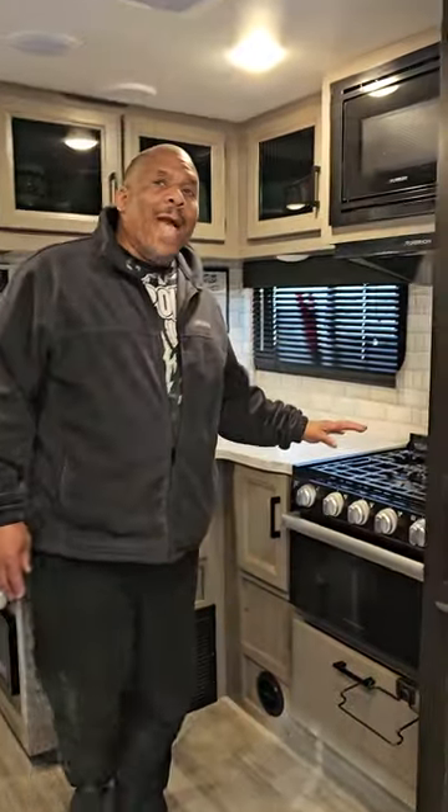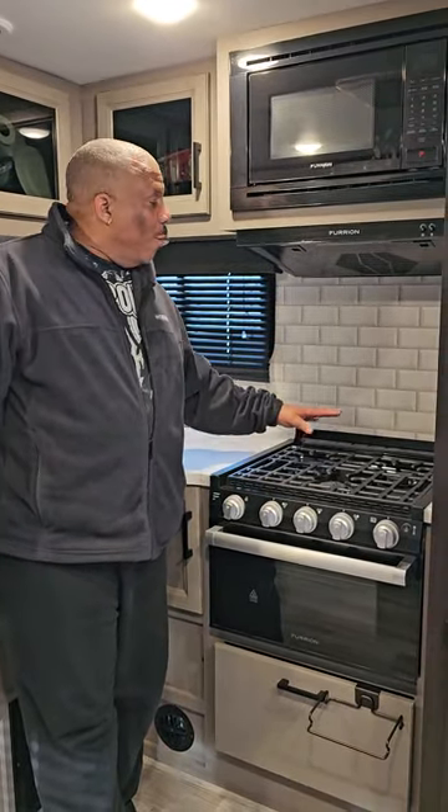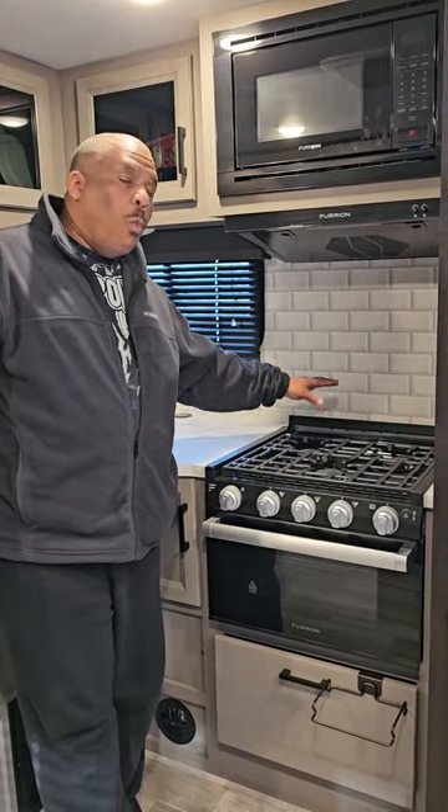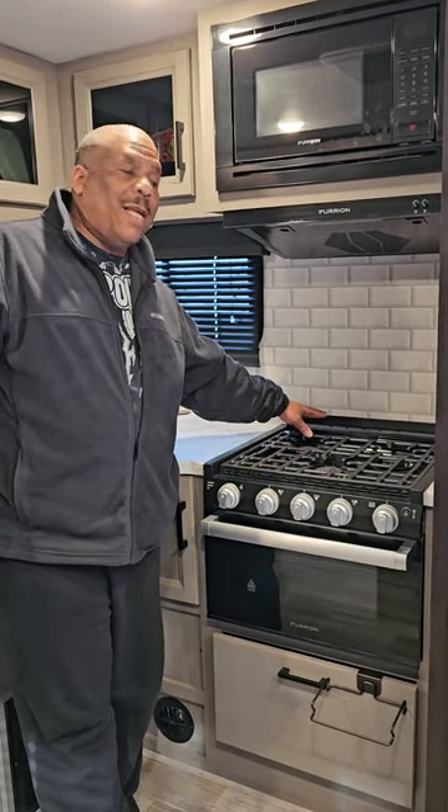Before our last trip we actually had a little mishap with our stovetop and we accidentally broke the glass that's on top and covers your stove. When I tried to just remove it I found out that the glass top and the metal plate under it is just one piece.